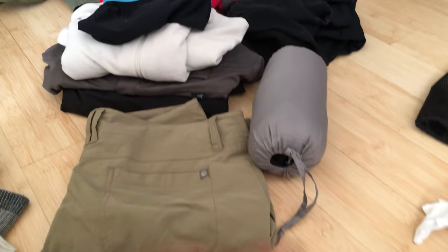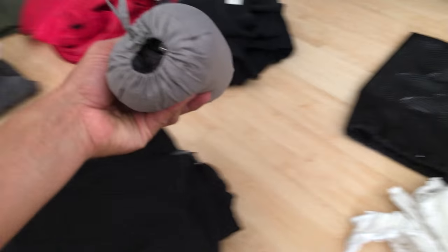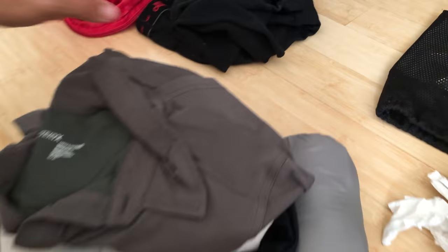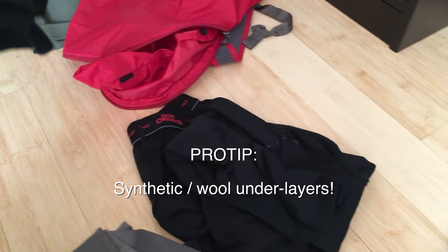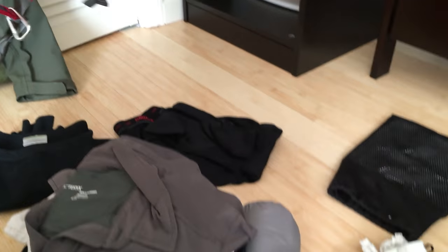One pair of shorts, one pair of pants, a down vest, one pair of underwear that also doubles as swim trunks, a fleece jacket, a short sleeve shirt that has SPF in it, long underwear pants, and a long underwear shirt. All of that goes into this stuff sack that also doubles as a day pack backpack.